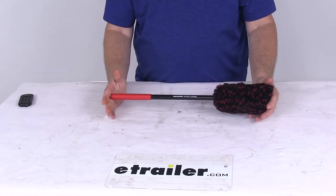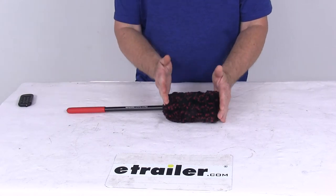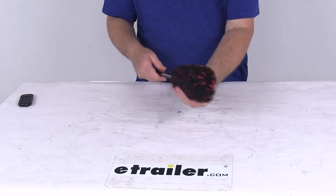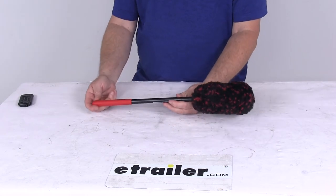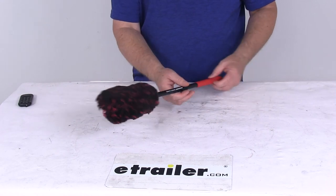The handle length on this is about 18 inches. The dimensions on just the microfiber head are about 5 inches long by about 3.5 inches wide. This part is made in the USA. That should do it for the review on the Griot's Garage Extra Large Microfiber Wheel Wand.